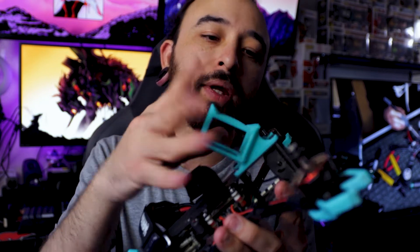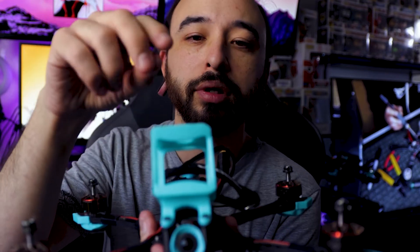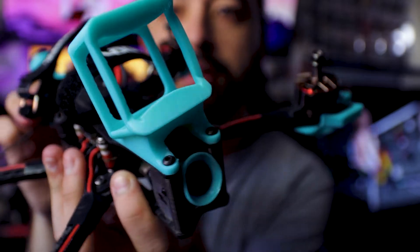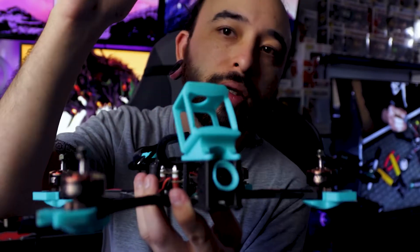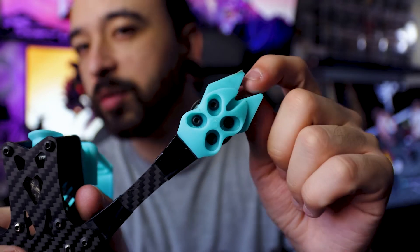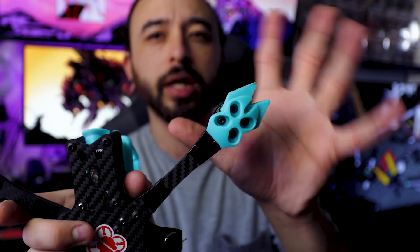A nice thing about this frame is that if you happen to have an Apex frame and those mounts, and you're not willing to buy new ones or don't have a printer, you can easily swap those over — they fit perfectly. This is actually an Apex action cam mount and it fits perfectly on here, looks like it belongs. If you're looking for GoPro mounts or specific mount types, check the Apex ones. The skids on here are a bit different — I found these on Thingiverse, they fit really well, and I'll put a link in the description.